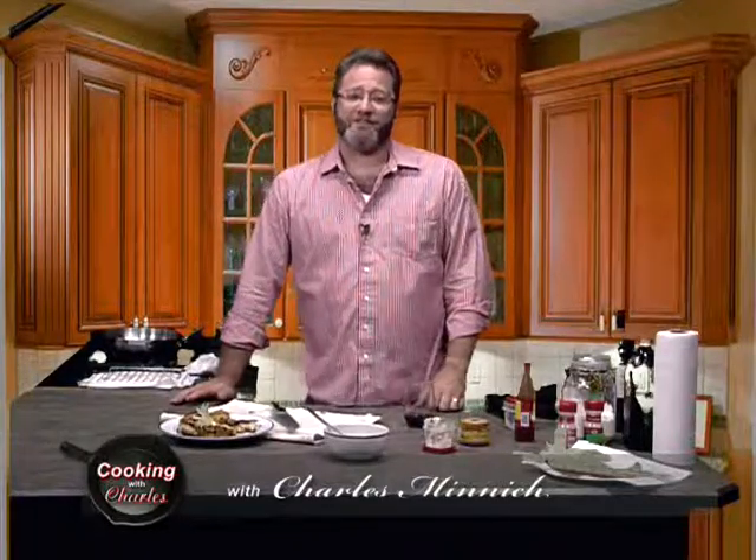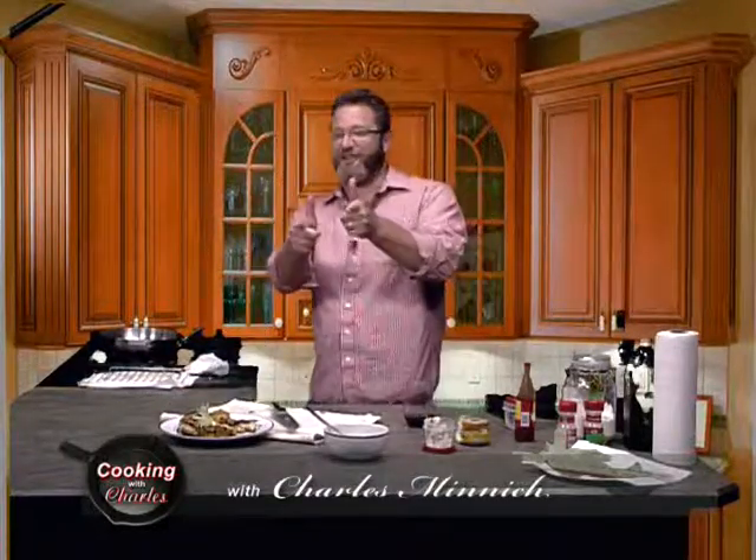Until then, my name is Charles, and when you're cooking with Charles, you're cooking with the good looking. We'll see you later. Take care, folks. Till next week.